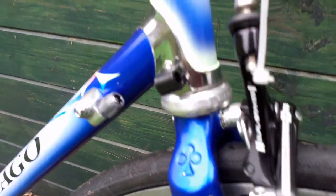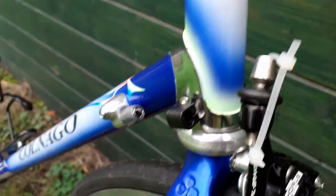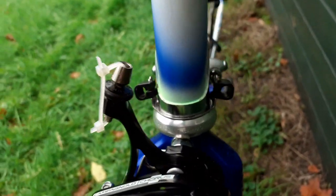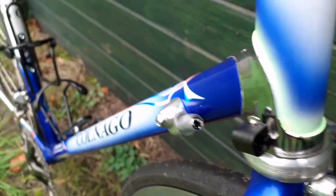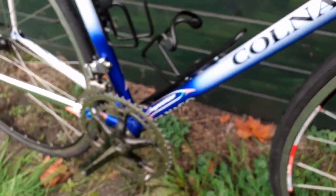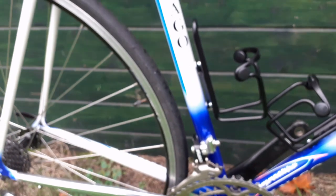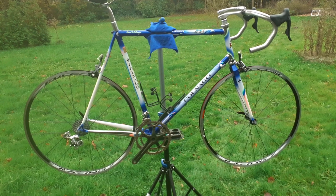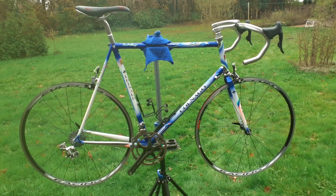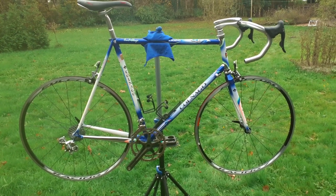Also the nice cable guides to prevent the cables from scratching against the frame. I put the very nice Campagnolo Fulcrum Racing 7 rims on; the Continental GP 4000 tires are coming next week. It's looking very good.